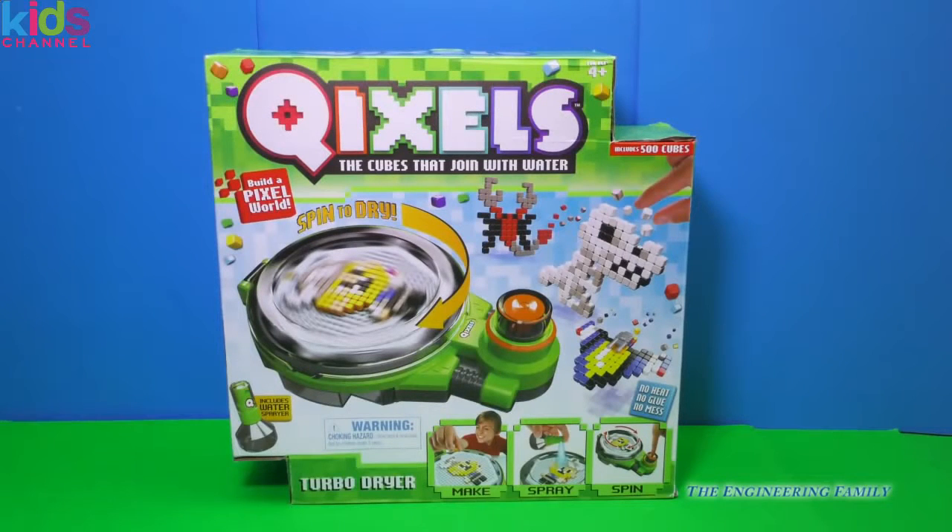I can't wait to play together. It has a turbo dryer, it has so much fun, and it says the cubes join together with water — Quixels! So let's get this out and see all 500 cubes, and maybe we can make something together.